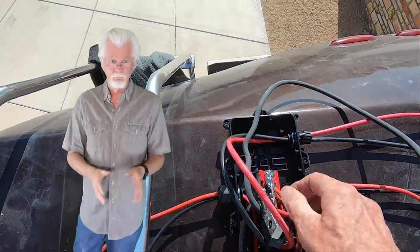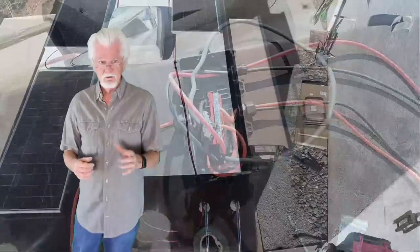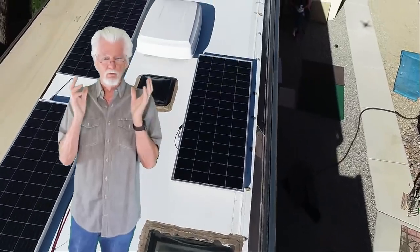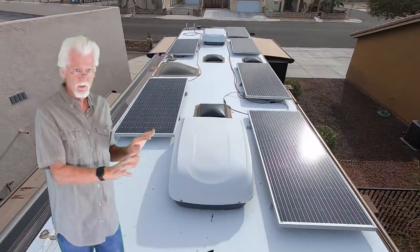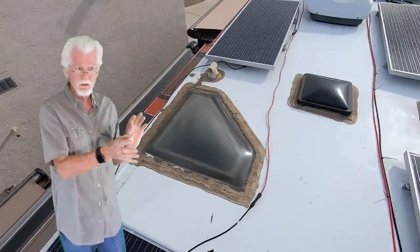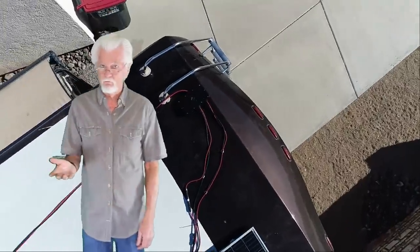That 840-watt array will be wired back to the controller box at the rear to keep our coach batteries charged. 840 watts seemed like just about the right number — I knew I'd be over-paneled just a little bit, so that way in the early morning, evening, and on cloudy days I'd be able to get a little more out of the solar array. Then we're going to have another solar array on the passenger side with two panels hooked in series — 210 watts each — and I'm going to use that array to charge my portable power stations via MC4 connectors in a cabinet.